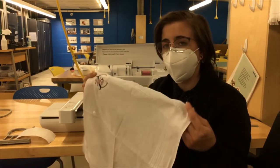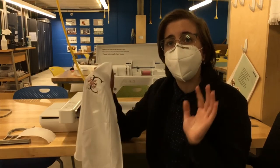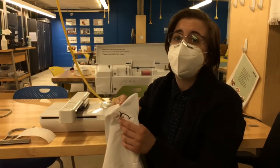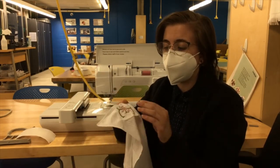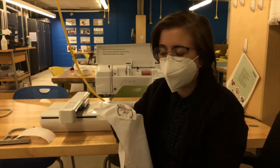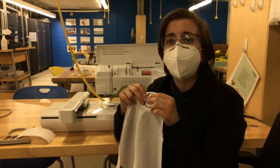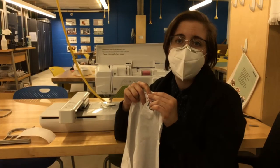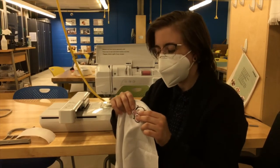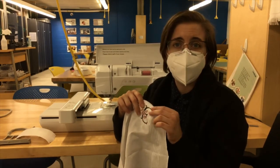In the kit we supplied two white handkerchiefs. I recommend using the first one as a practice piece — you always want to have a practice piece in case something goes wrong. The stabilizer we're using is a medium weight cutaway, but you can also use a heavyweight tearaway. We have a selection of colors for machine embroidery thread, which is different than all-purpose sewing thread. We normally sell the stabilizer for one dollar a foot and the thread for 10 cents per 1,000 stitches.